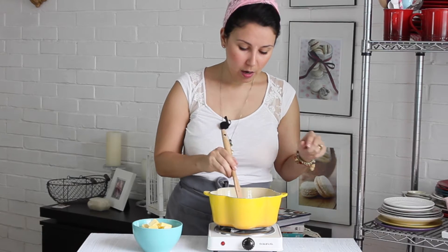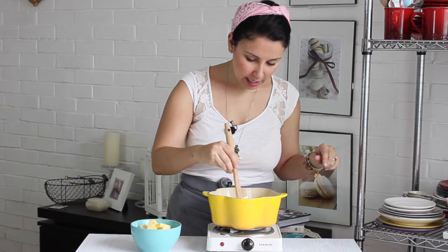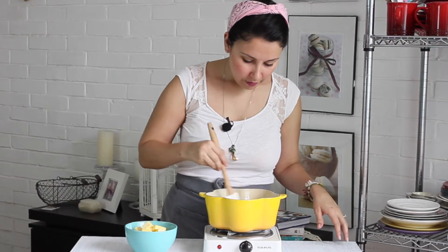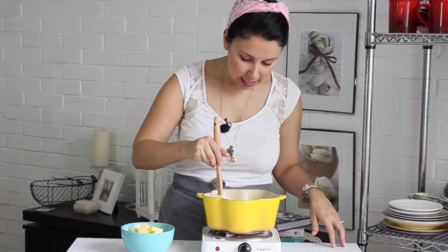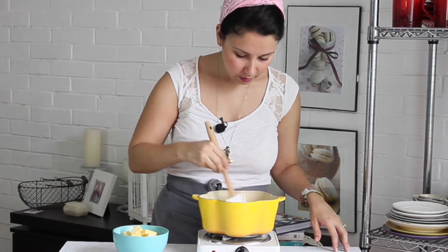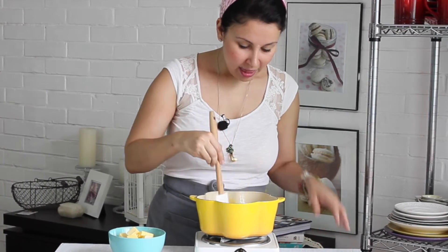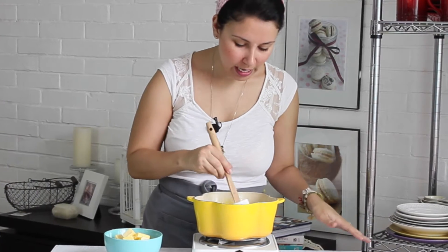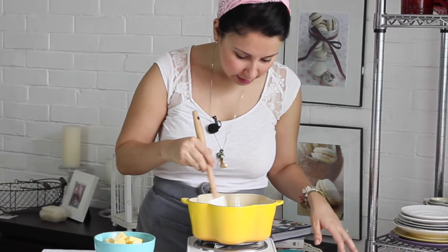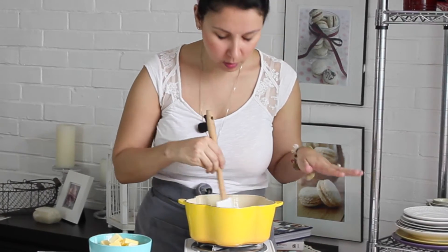Ya que revolví bien, cambié a una paleta que puedo usar en la estufa y no se me va a derretir. Voy a ir mezclando para que no se me pegue en el fondito de la olla. Deberías acercarte y oler esto — huele divino, pura maracuyá. ¡Qué rico! Así nada más me lo quiero comer.